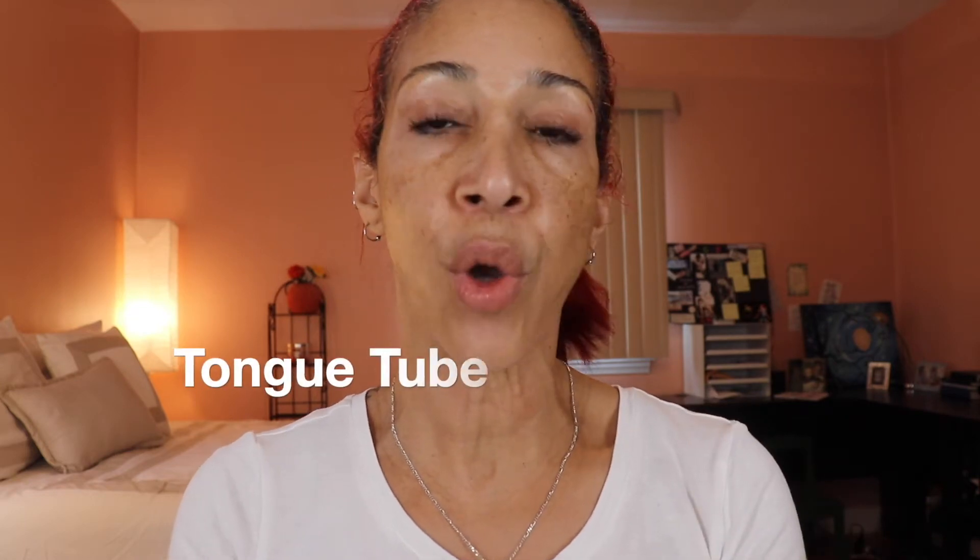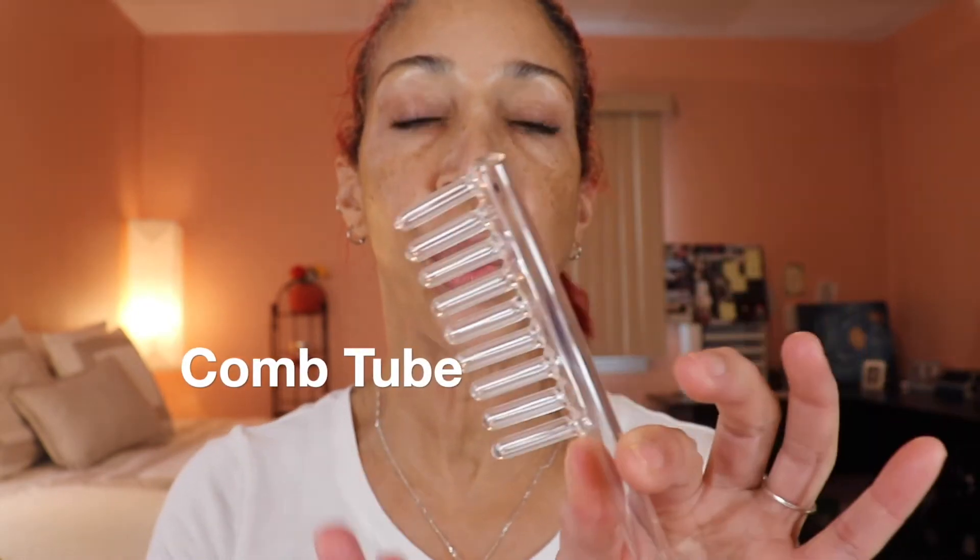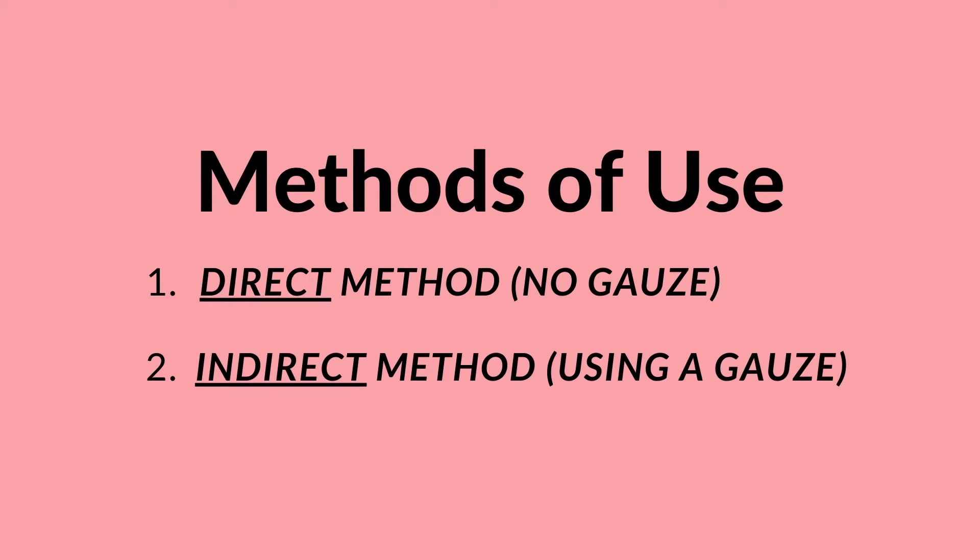Let's go over the four different attachments. The first is the tongue attachment, which is good for under the eyes and for reaching difficult areas. Then you have the mushroom tube, used pretty much all over the face. Then there's the bend tube, which is used for acne treatment. Finally, the comb tube is used for thinning or falling hair by bringing more circulation to the scalp.